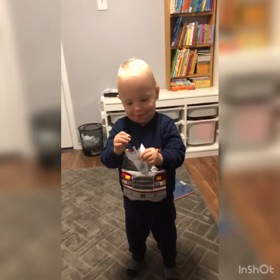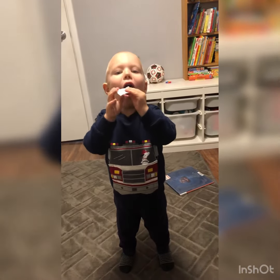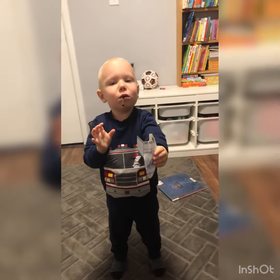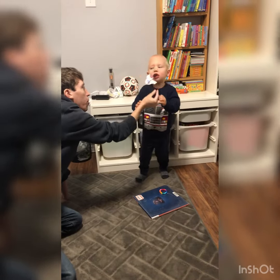Okay, come here. Five, four, three, two, one. Blow. Let go. But you got to let go of it. Eight, nine, ten. Go. Blow. Oh, you got to blow.